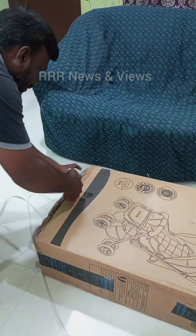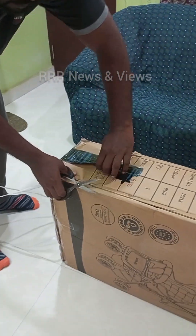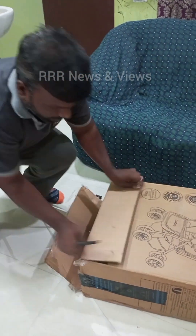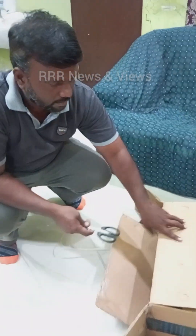So the first part — with the scissors I slowly remove the package. We need to be careful while we're doing it; ensure that the kids are staying away from it.